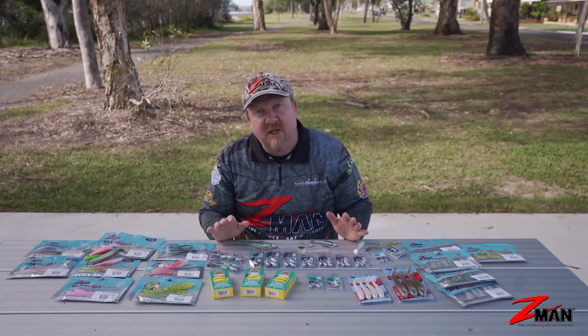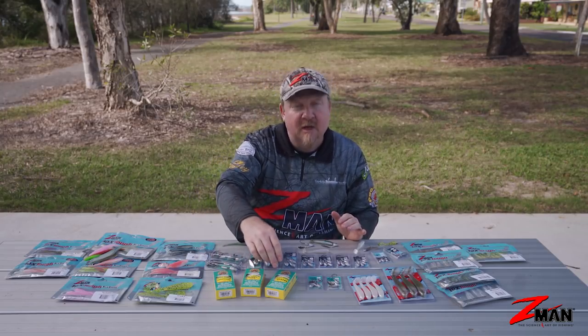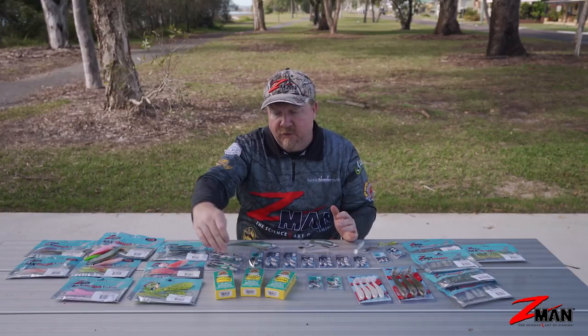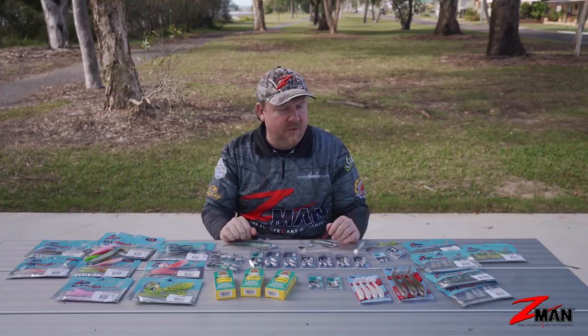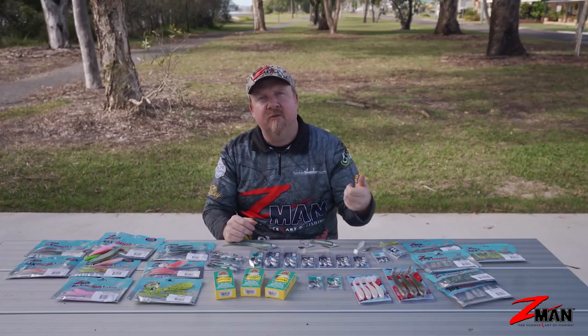Scent-wise, I always scent up my plastics, especially when fishing slow. A few favorites in the surf: hard to go past mullet - there's mullet everywhere in the surf - and also bloody tuna and sardine/pilchard. Those are three of my go-to scents when fishing the surf.